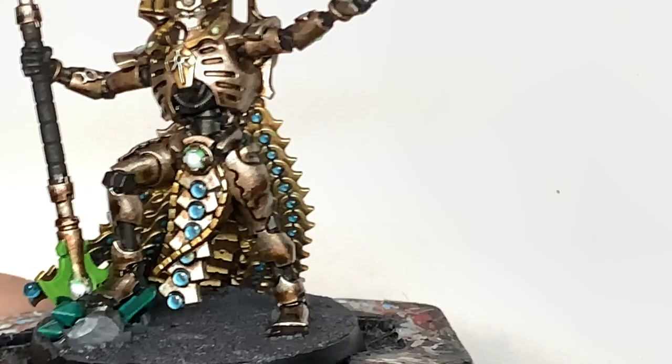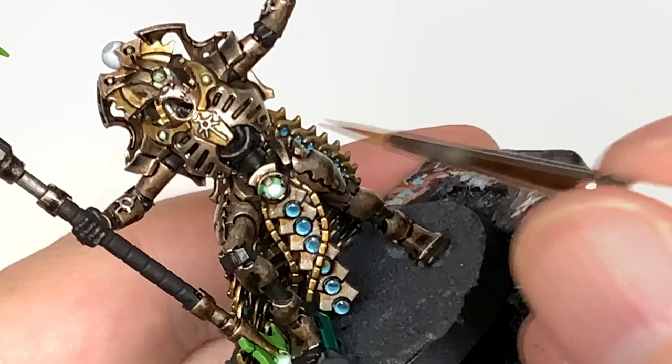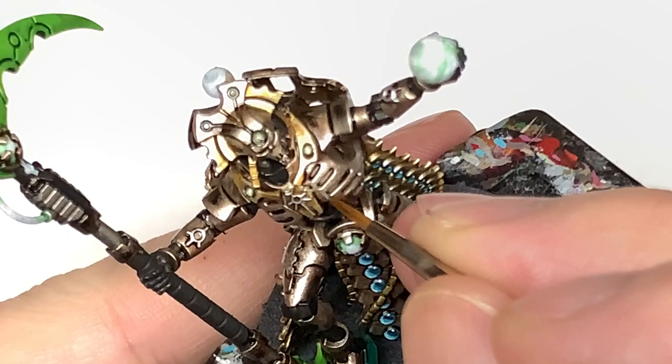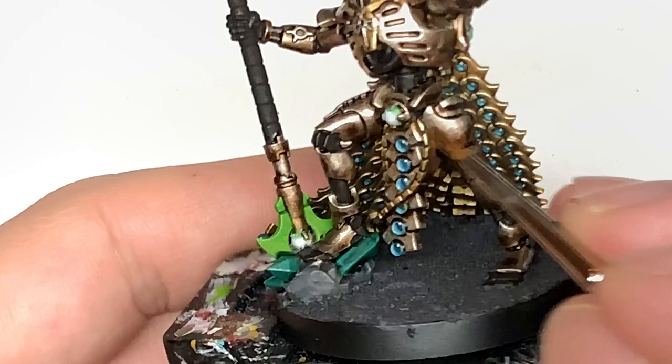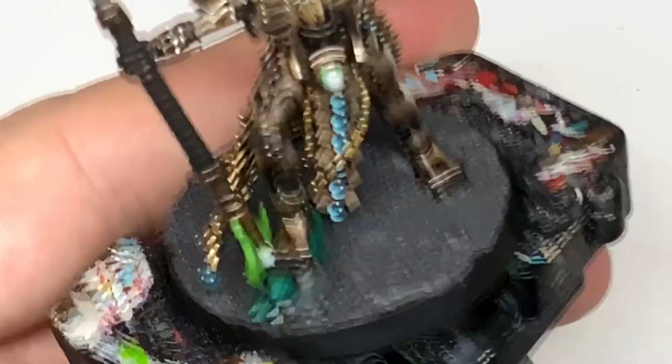Now we're adding some Vallejo Modeler Chrome to the Canoptek Alloy. This will lighten it a lot, and you can use it for edge highlights and picking out details. As this isn't a particularly new Necron Overlord, he doesn't have any of the damage that newer miniatures do — he's pretty intact. He came with the Imperium magazine, and he's a quality miniature so I thought I'd get him painted up.